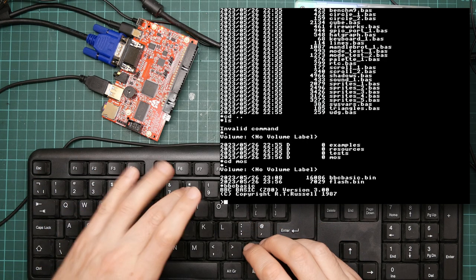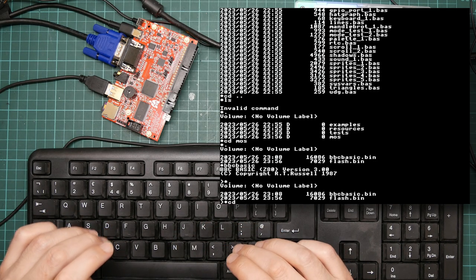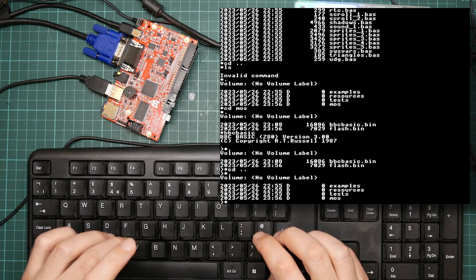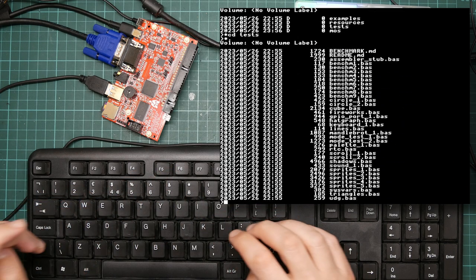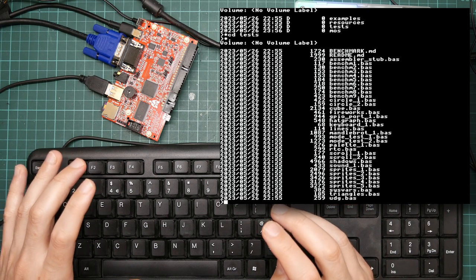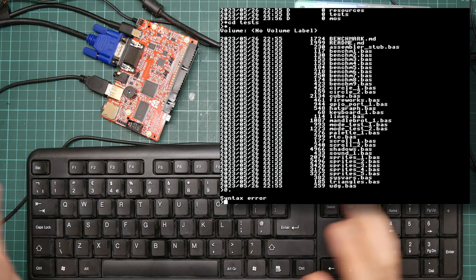If you type an asterisk inside BBC Basic, then what's left over is passed to the operating system for execution — so I can still run MOS commands. The problem is that the keyboard layout here is not like that on the BBC Micro, and all my muscle memory is shrieking at me. Doing a star-dot, which is the abbreviation for cat on the BBC Micro, was very convenient there. Here it's shift-8, which is more complicated.